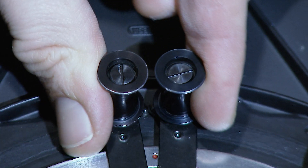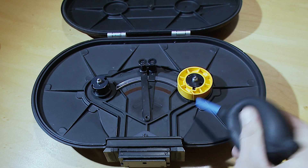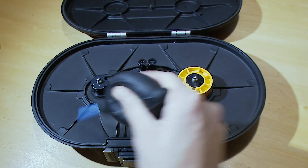Join the two guide rollers together. Before moving on, make sure your magazine is clean and dust-free.